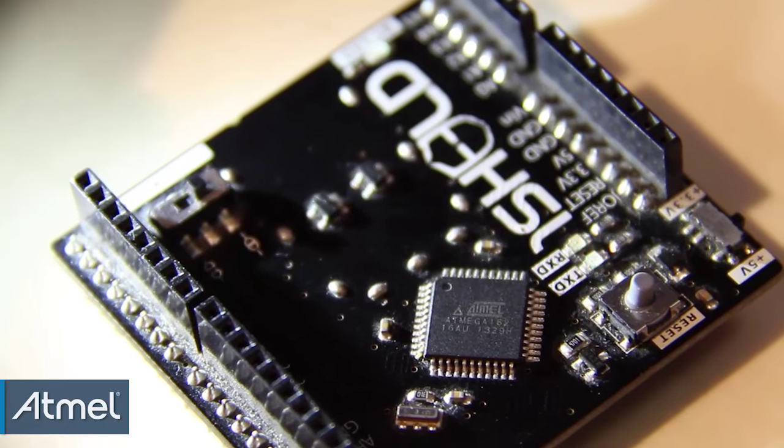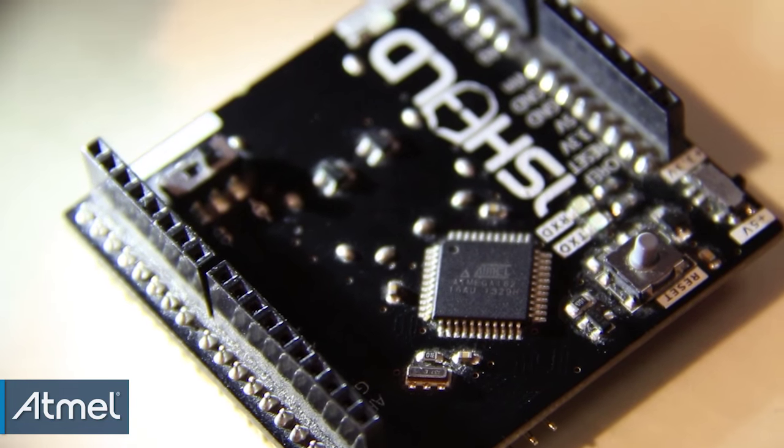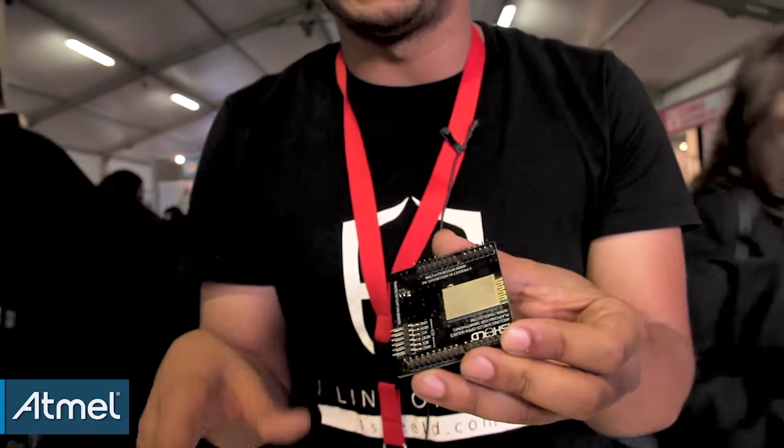The board itself has a microcontroller which is an ATmega 162. It's Atmel powered and on the back you have a Bluetooth module that allows you to send data back and forth between the smartphone and the Arduino.